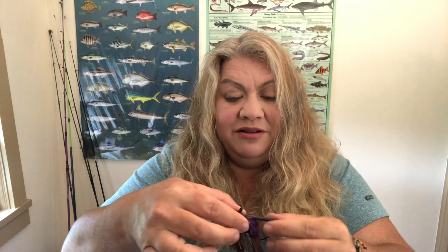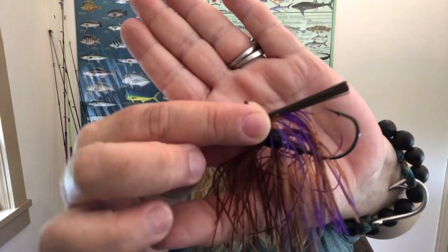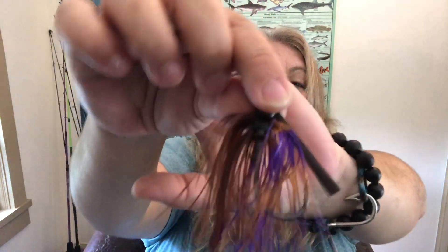To be honest, PBJ is not one of my confidence color combinations, but it's so darn pretty I feel like I'm going to have to start throwing this. It has a great weed guard and a really nice sturdy hook — that is definitely a flipping hook.